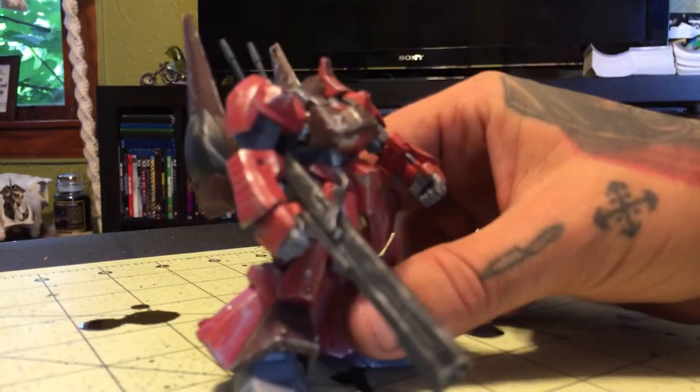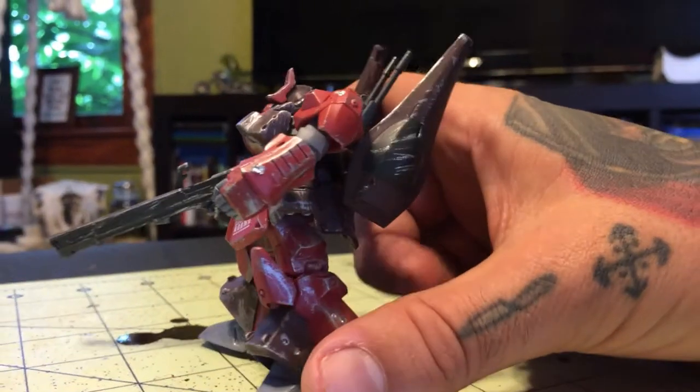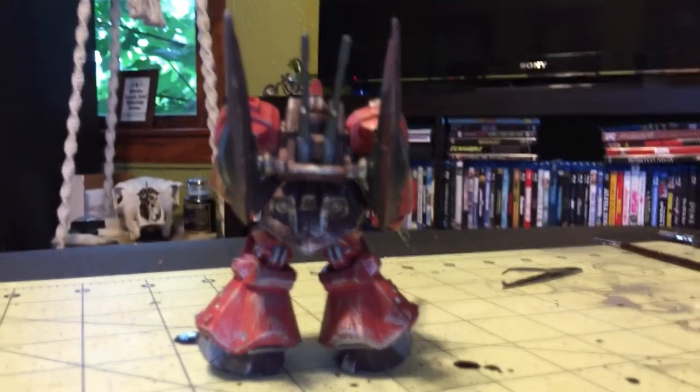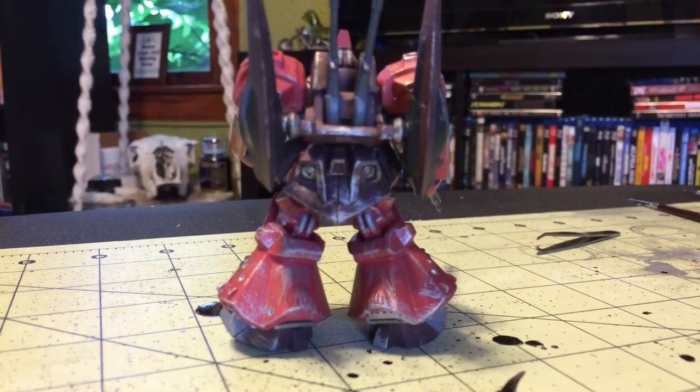You can really see, especially when you do a lot of damage around the bullet holes, it really gives that effect. But just the light picks that silver up on all the edges and really gives it another dimension. What a difference — just badness.